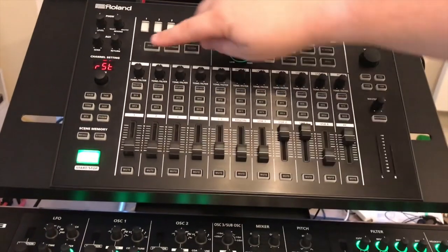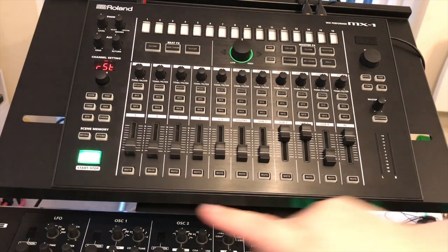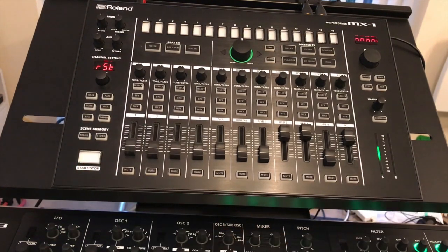As you can see, it's now telling me it's ready to be reset. To reset, press the start key.